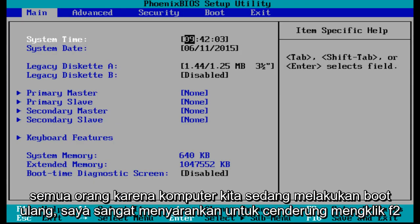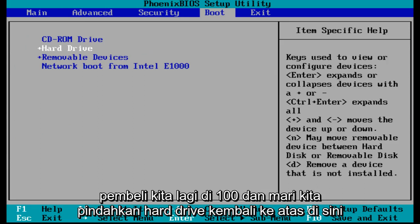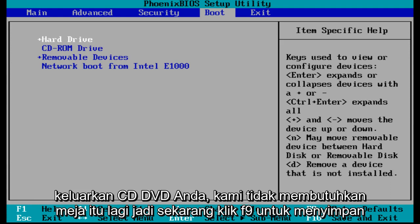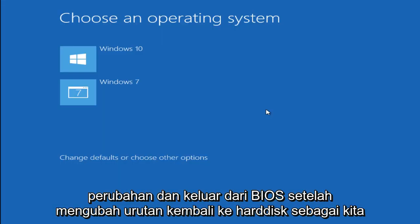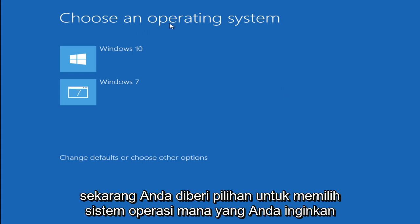As our computer is rebooting, I would highly suggest clicking F2 to enter our BIOS again. Go under boot and move the hard drive back up to the top so we will boot from the hard drive as our first selection. At this time you can remove your DVD or CD — we don't need that disc anymore. Click F9 to save our defaults, then F10 to get us out of the BIOS. Hit Enter to confirm the changes and exit the BIOS, after changing the order back to the hard drive as our first boot device and removing the Windows 10 CD or DVD.